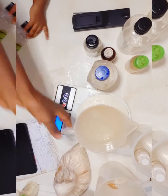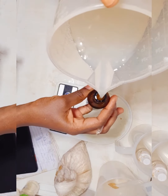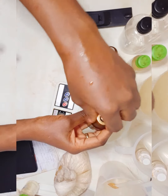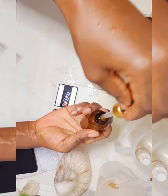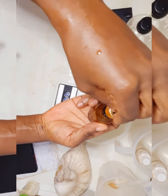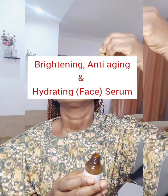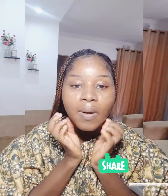Hi, welcome back to our YouTube channel, Natural Skincare Academy, where we teach you how to make safe and effective natural organic skincare products. In today's video, I'm going to be sharing with you how to make a brightening and anti-aging hydrating serum.